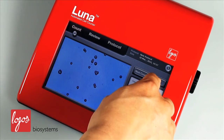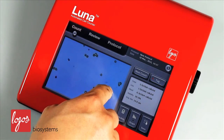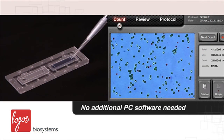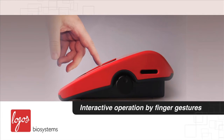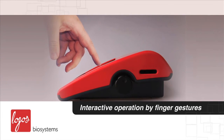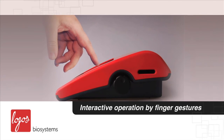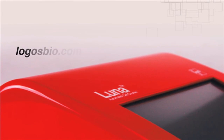After you perform the cell counting, you can immediately monitor which cells are counted as live or dead on the LUNA screen. You don't need additional PC software to check the counting results, thus saving you time and money. Plus, the LUNA's touchscreen interface allows for interactive operation by finger gestures, enabling you to easily obtain all your cell counting results.